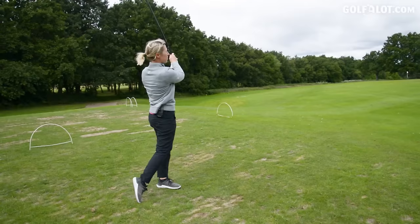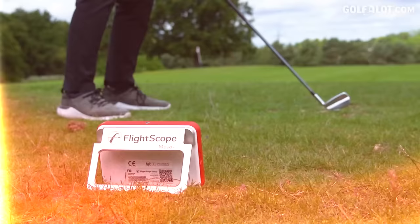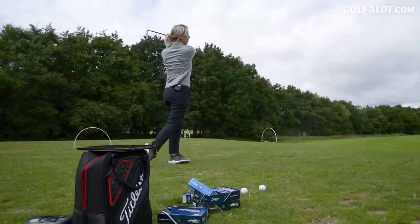That felt more solid at impact — harder than the last two. I could feel it in my fingers a bit more.